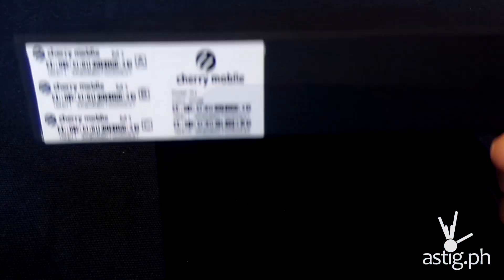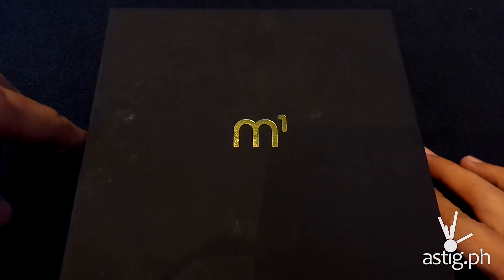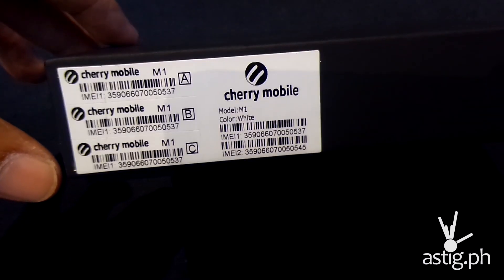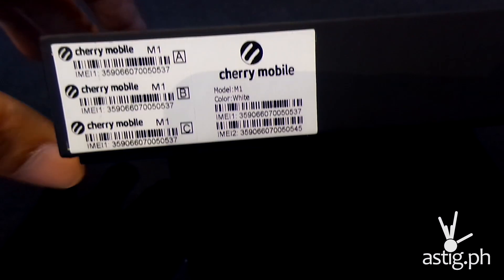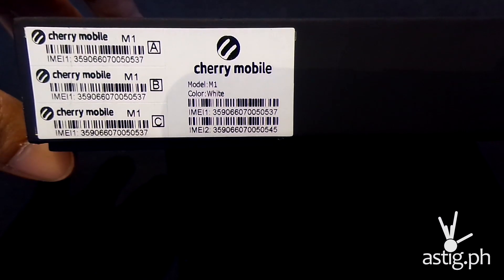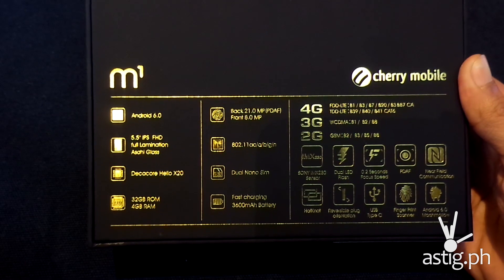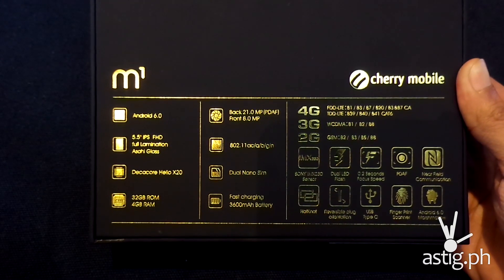The Cherry Mobile M1 comes in this pure black box with a metallic logo that says M1. It's very simple, very minimal. Over here you can see that it has two IMEIs which means it takes two SIM cards, and we have the white model. At the back there's a metallic label that gives a quick preview of the features of the M1.